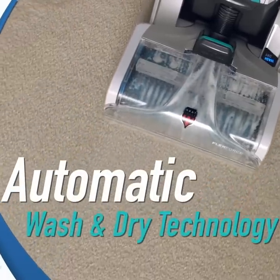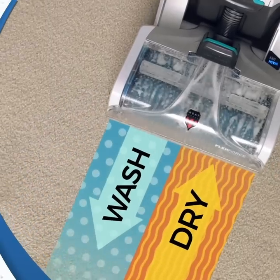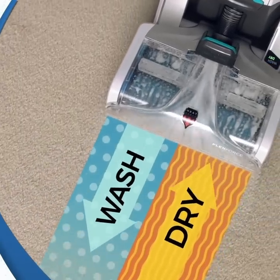Hoover's exclusive automatic wash-and-dry motion-sensing technology. Only the Smart Wash has it, and it takes all the guesswork out of carpet cleaning.